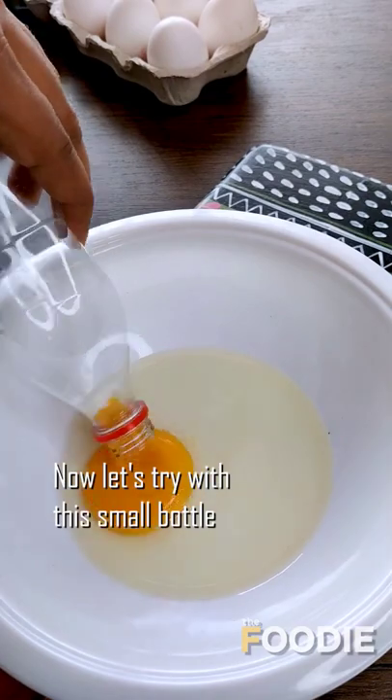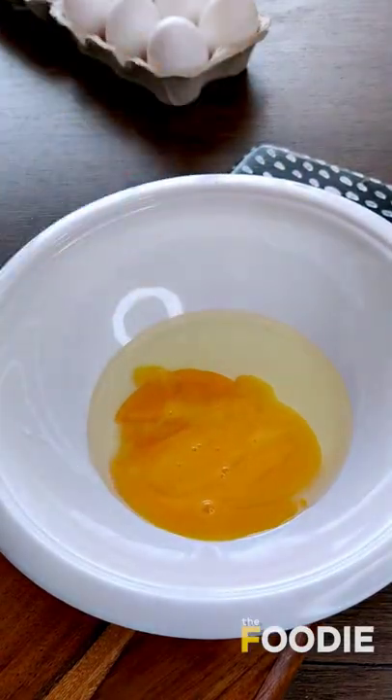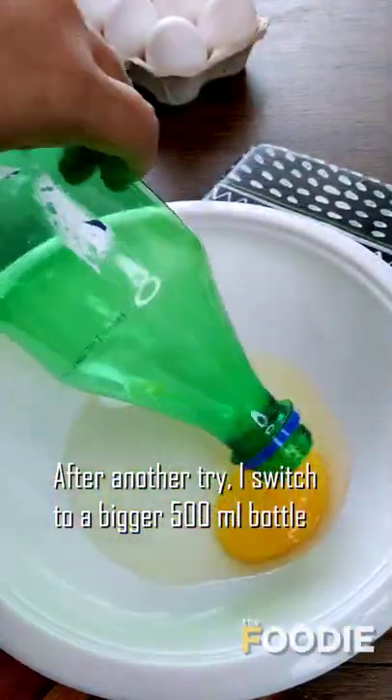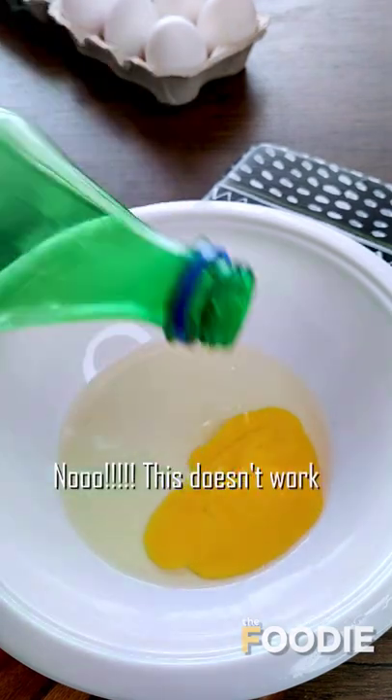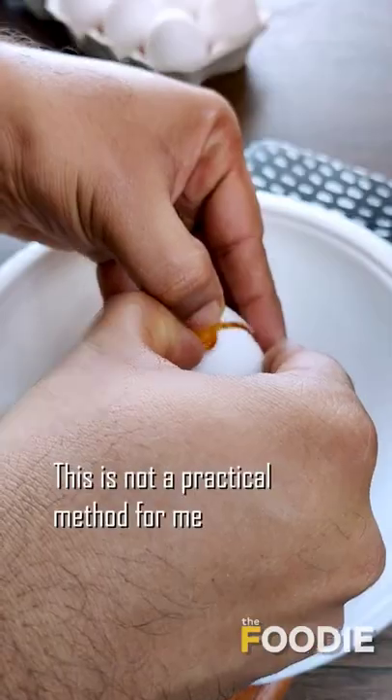Now let's try with a small bottle. Damn, this is hard. It's not exactly easy. After another try, I switched to a bigger 500ml bottle. I hope this works. Nah, this doesn't work. I wasted six eggs on this. This is not a practical method for me.